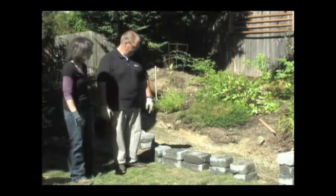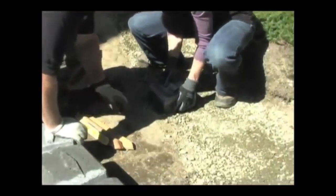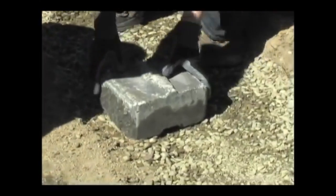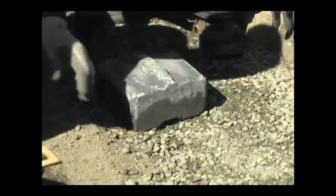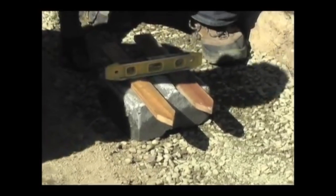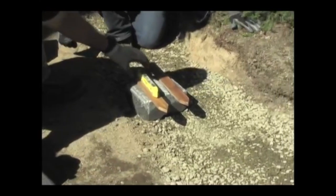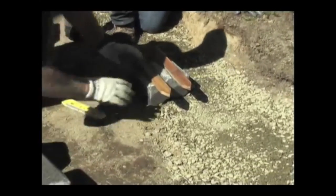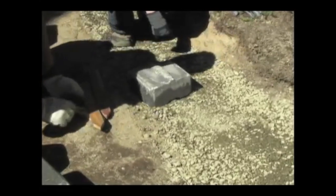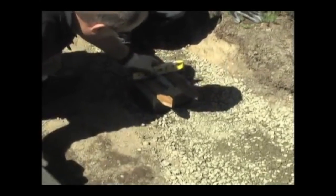We're going to put our first block down, back a little bit farther. Because of the center lug, we've got some cheater sticks here so we can use our little torpedo level — front to back and then side to side. We've got a little bit of adjustment to do, and we can just kind of work it into the gravel.